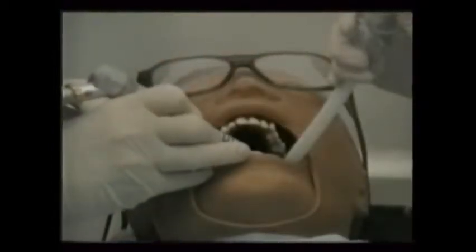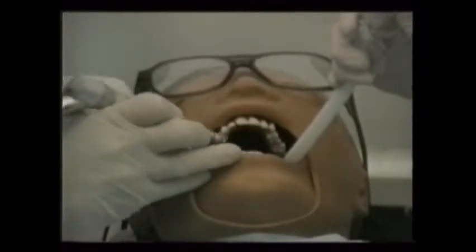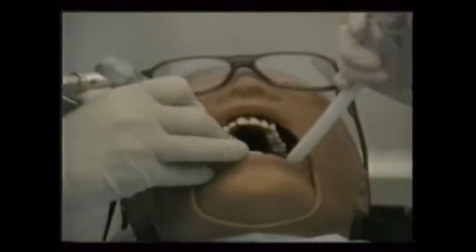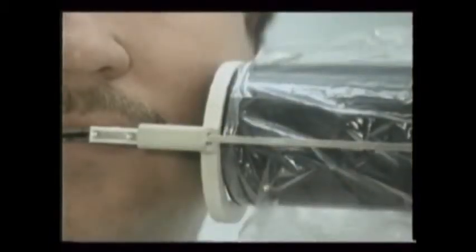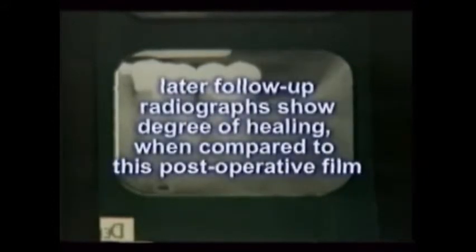Using a large round burr and a slow speed hand piece, or maybe a hand carver, the doctor adjusts the patient's bite on the temporary. The colored articulating or bite paper helps identify any high spots. If the endodontic therapy sequence was completed at this visit, the closing step is the final or post-op x-ray. This provides a record of the finished tooth, internally showing the closeness of the gutta percha to the root tip. Later, follow-up x-rays will help show the degree of healing when compared to this post-op film.